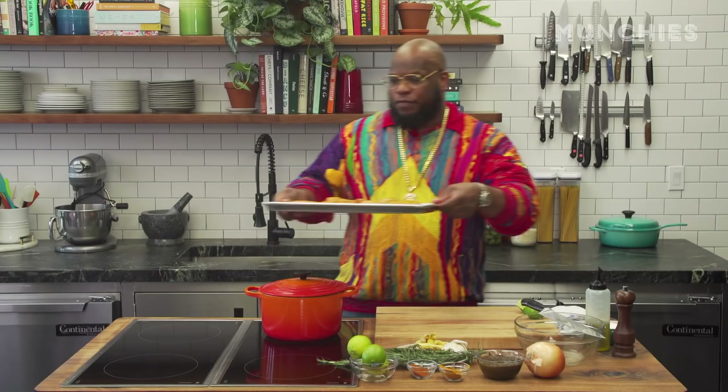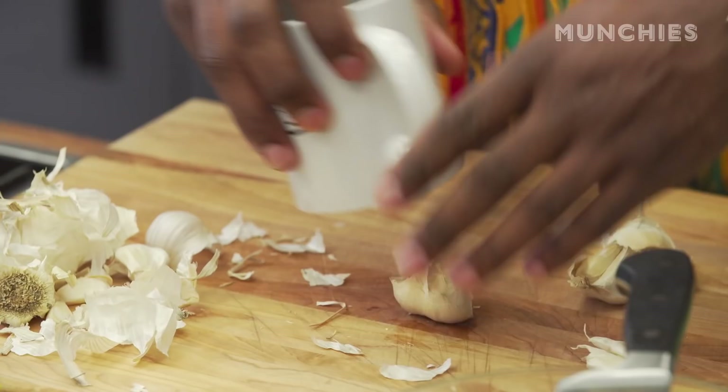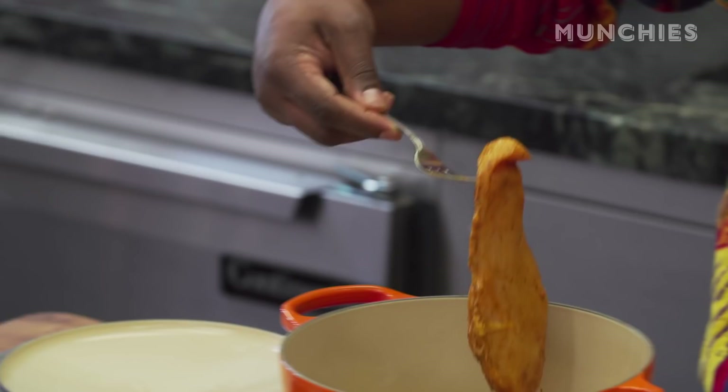I'm gonna let this sit for a second. As we get started, the basis of most of my recipes are garlic and olive oil. I think I cook better when Bernardo's in the room. Bernardo's filming right now, and at some point during this how-to, I'm gonna pull Bernardo from behind the camera and he'll sample some of the food. The garlic's browned, pretty much.